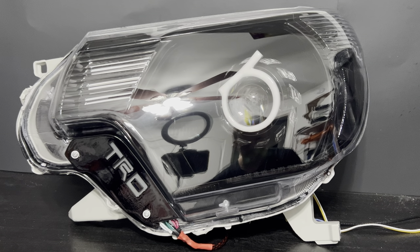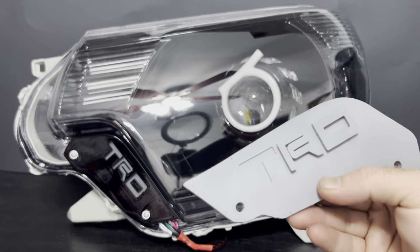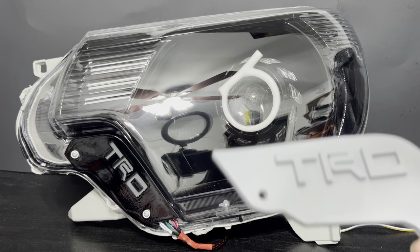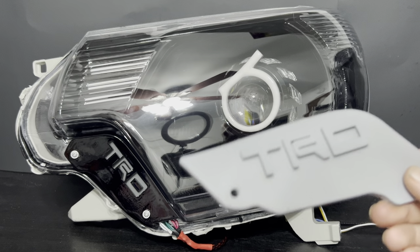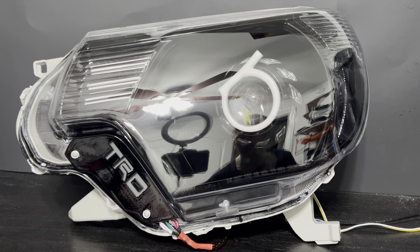The other version we are currently developing is basically the same thing except it's not backlit — it's just got the TRD letters that are printed separately. The letters pop off so you can paint the plate one color and the letters another, just to give it a little more depth. These are going to be on the website as well, for the guys that don't want the backlit version. It just gives that extra look to the front end of your truck — especially if you did black plates with white lettering, it will definitely look super good.